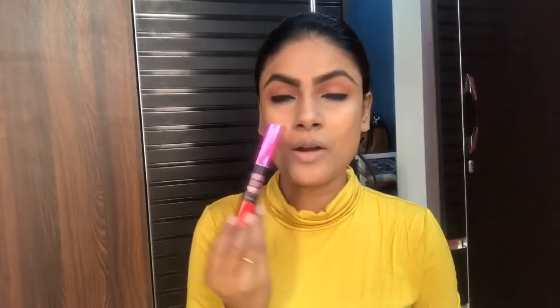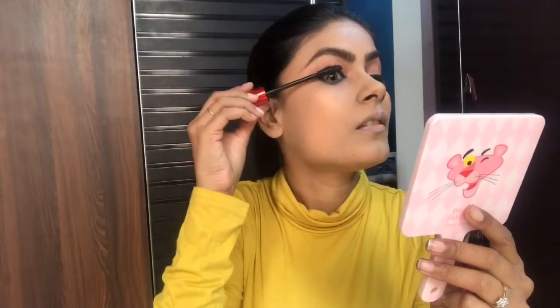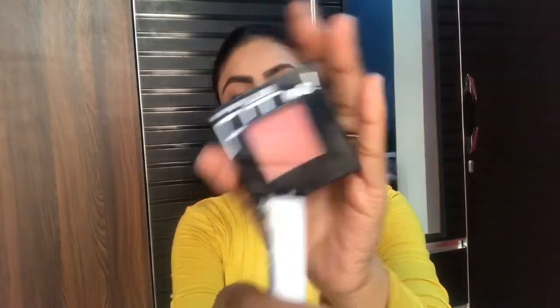Now I am applying Maybelline Push Up Drama Mascara. Next, I am applying the same Maybelline Fit Me Blusher that I used on my eyelids, now applying it along my cheekbones.